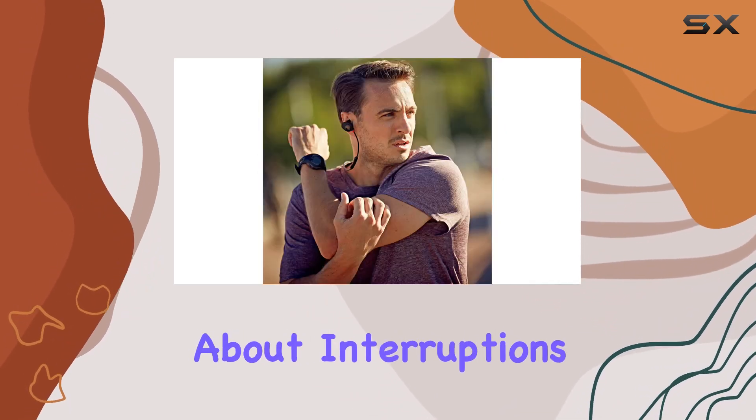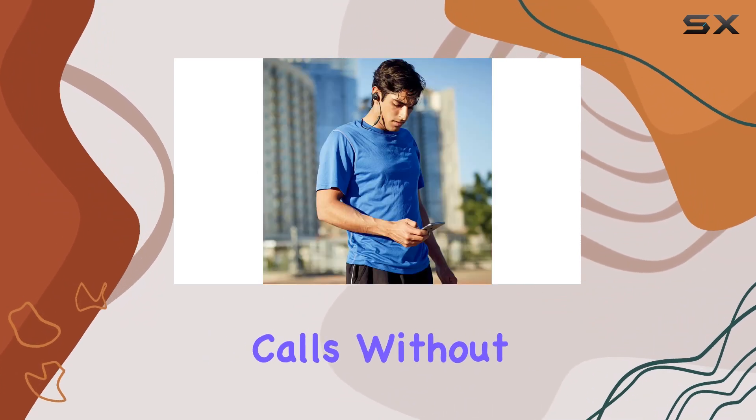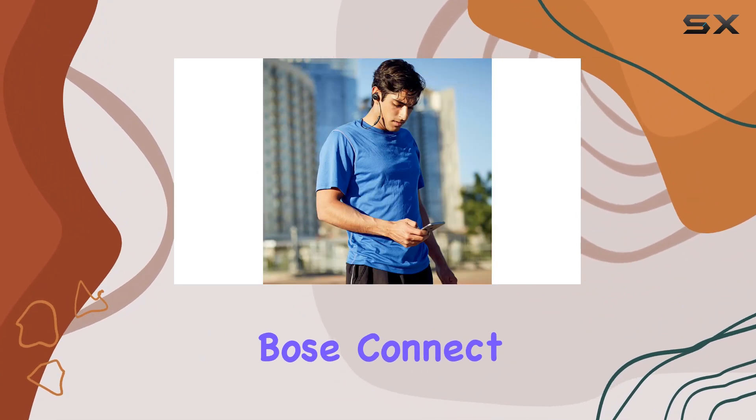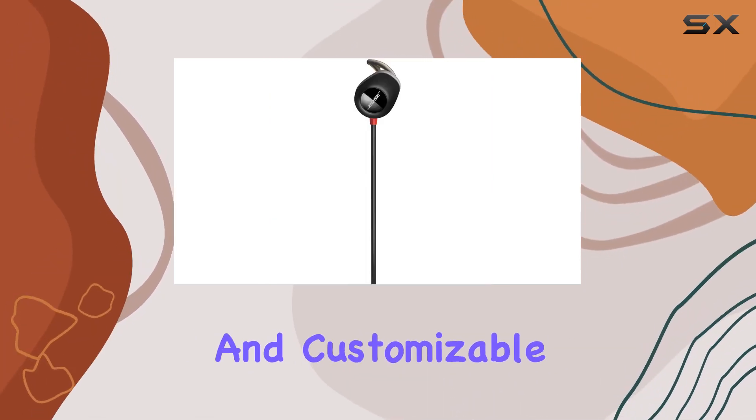And don't worry about interruptions — the inline mic remote lets you control music and take calls without reaching for your phone. The Bose Connect app takes the experience further, offering real-time heart rate readings and customizable settings.